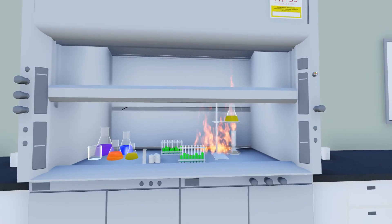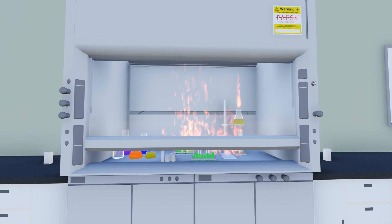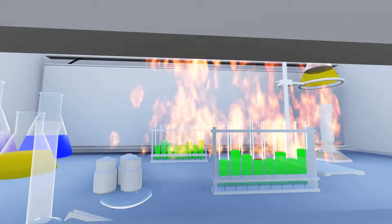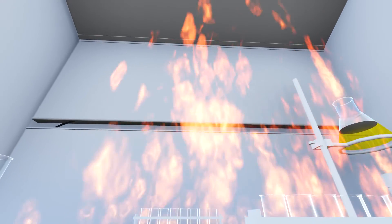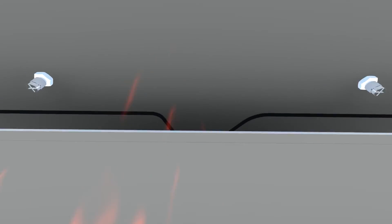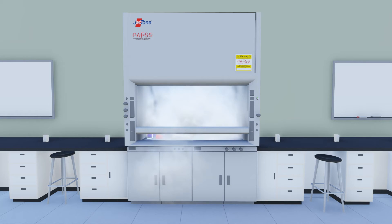In the event of a real fire, the sash should, where possible, be closed to its lowest level. The detection tubing will burst and lose pressure, opening the cylinder valve and releasing the extinguishing agent via the discharge nozzles into the workspace.